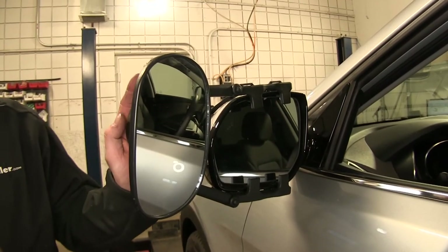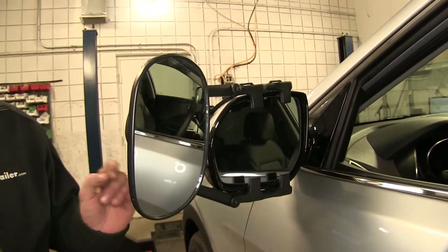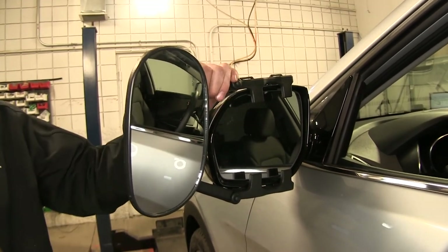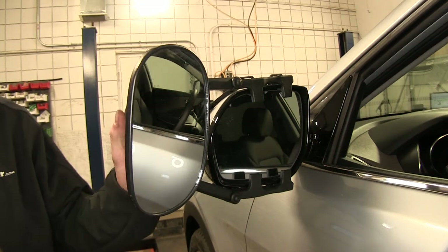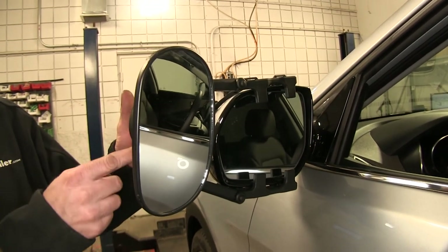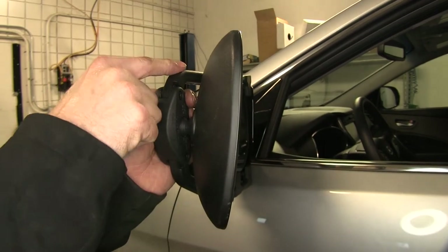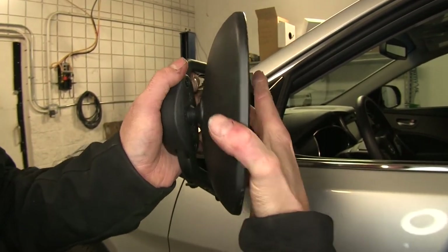One other thing that's good to know is, when you adjust your mirror, it's a good thing to do it from the outside. You get a grip on this, because this does get a really solid grip on your mirror and it probably could move around more than you want. This ball socket here is a really tight fit, so it's good to have a grip on the mirror and then move the towing mirror the way you want it.